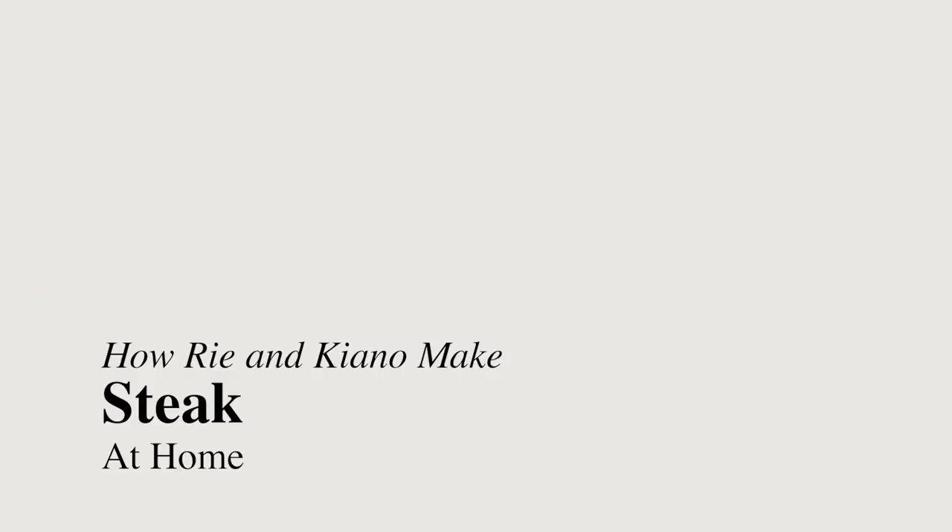Hi guys, it's Rie. Hi, my name is Keanu, founder and CEO of Chikoni. Today, Keanu and I are going to show you how to cook steak at home.